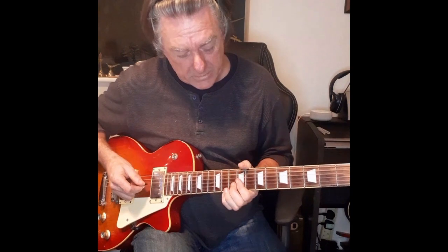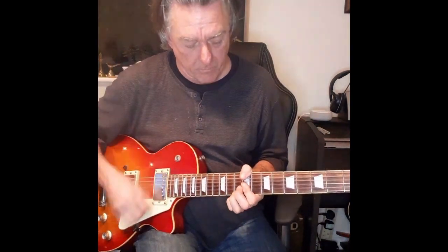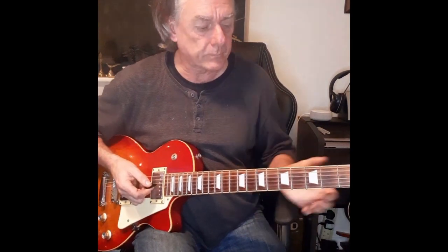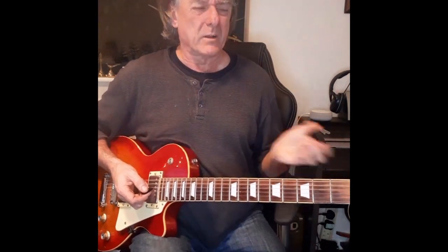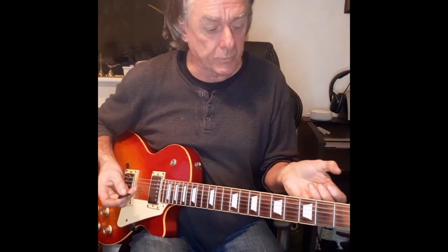The second guitarist is playing the D, touching the fourth string with his first finger so he doesn't play it, keeping the A open. We then have the pre-chorus — or I call it the bridge — between the verse and the chorus. You might hear it called pre-chorus.